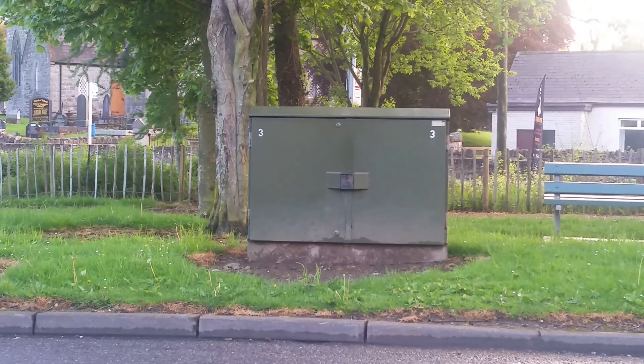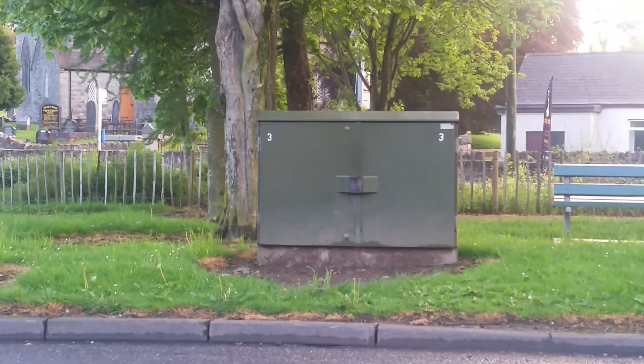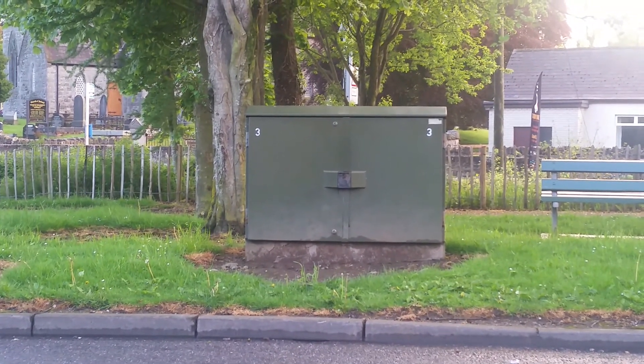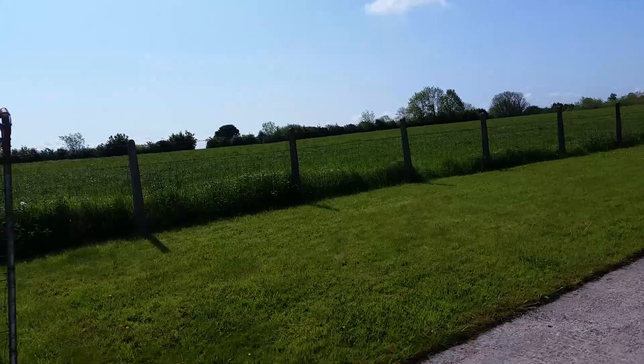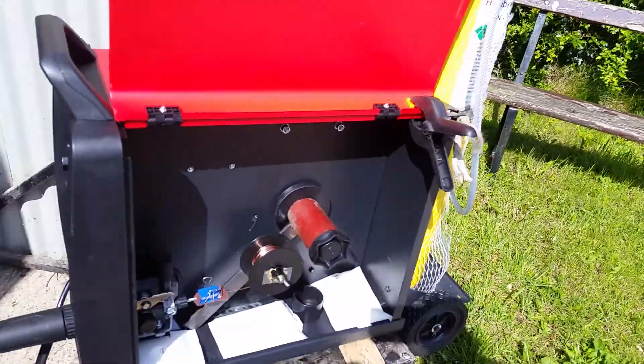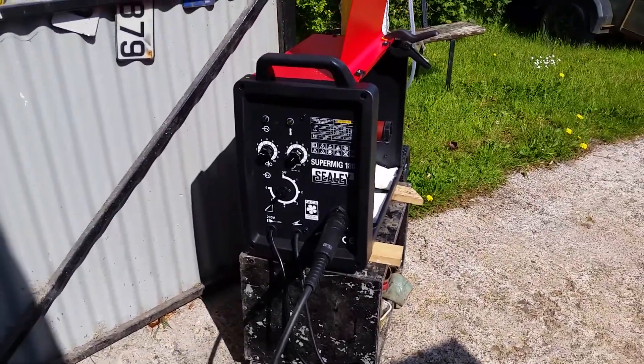Down in the village, this is our local telephone exchange slash junction box, and you're wondering what it has to do with MIG welding. Well, I'm going to show you in a few minutes. Back from the village, we're back to our shed, man cave, or whatever you want to call it. And there you have it — pulled the welder to the shed door to the sunlight.